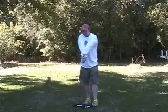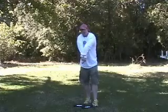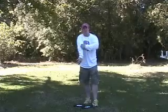So you'll take this hand, interlock your fingers, and pull up. Make sure you keep this arm straight.